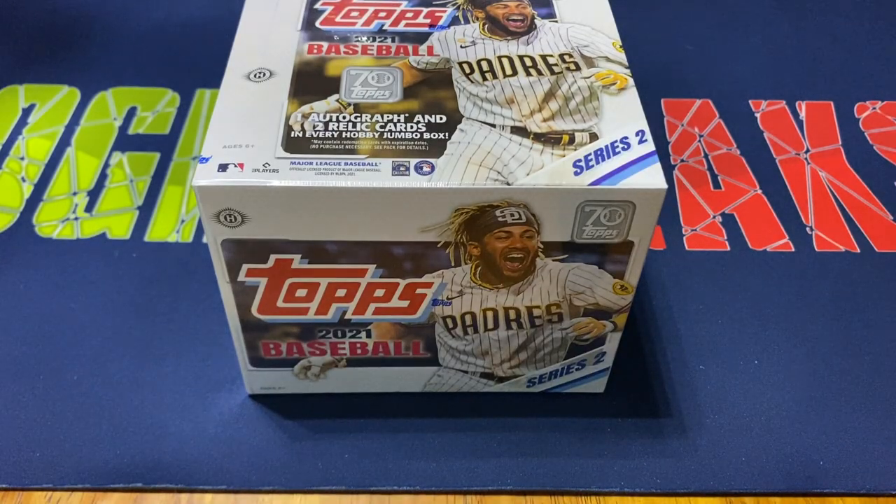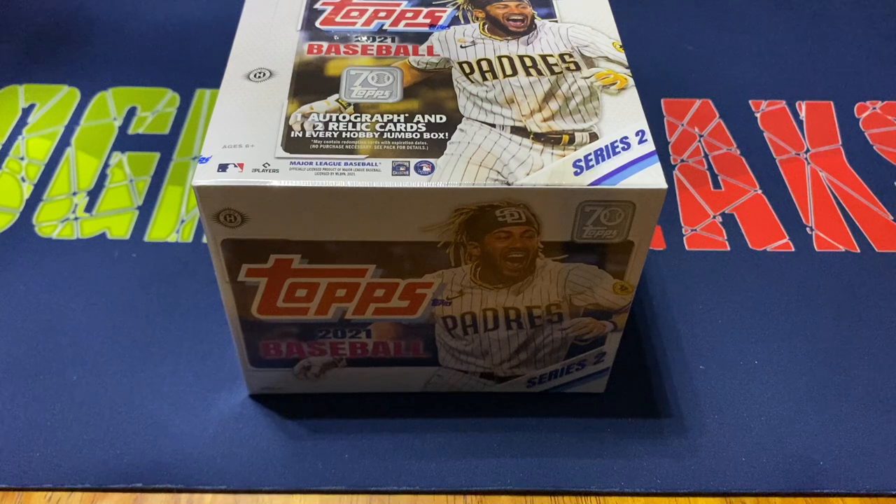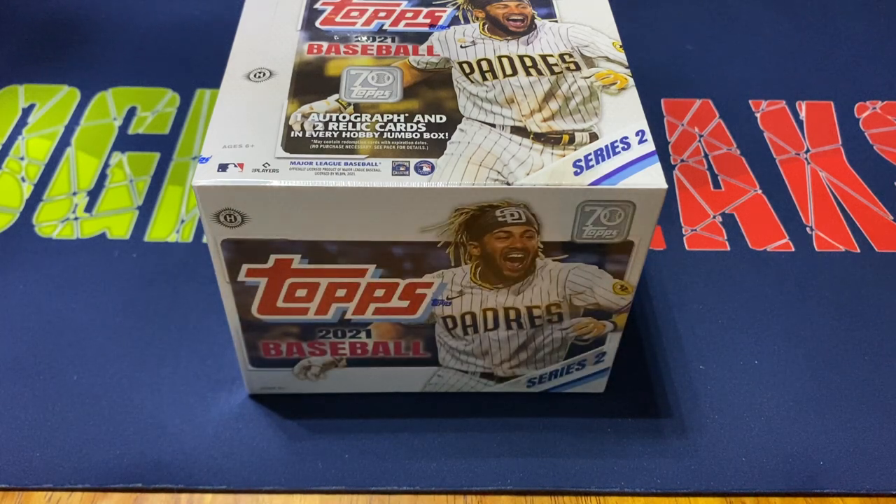Hey everybody, Ogre here again for Ogre Breaks doing another box opening. Finally got my hands on one of the Jumbo Hobby Boxes of 2021 Series 2 Topps. Paid $185 for it, which was actually a pretty decent price. Definitely cheaper than what Series 1 was, which is kind of what I expected, honestly.